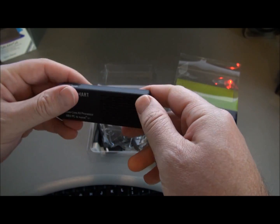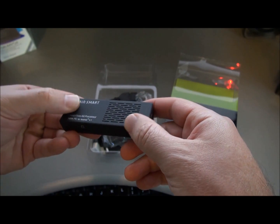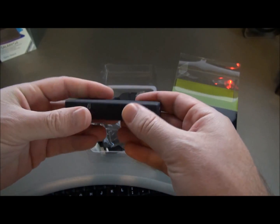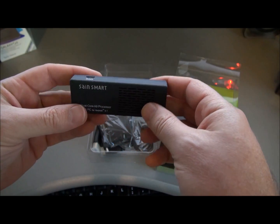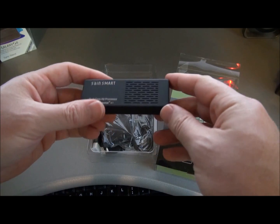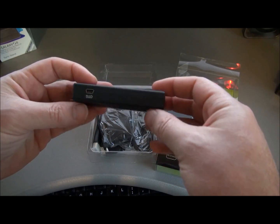I'll put a link in the description below where you can get the full specs or buy it. This new version also runs a lot cooler than the MK802. It's got these holes in the top and they really do the job — the thing is just a little bit warm when running, not hot like the old one was.